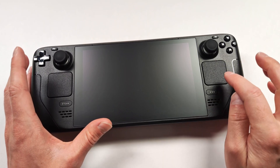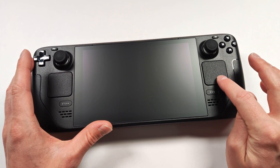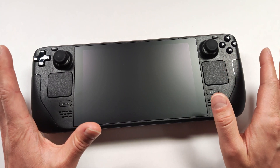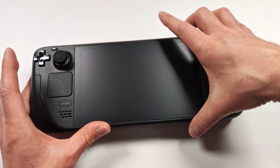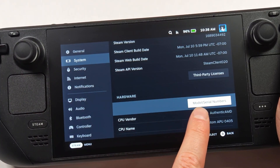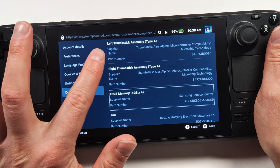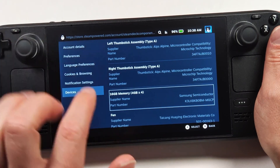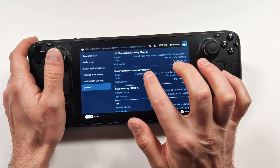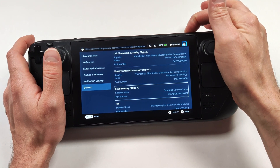Before we open our unit, we do need to check what kind of joysticks we're already using in this device. I'm pretty sure since this is a launch model that this has the Type A, but since I'm unsure, let's turn it on and double check. From the settings menu, go to the systems tab, then scroll down until you see model and serial numbers. At the very top of the list, you're going to see the joysticks, and it says that mine has Type A. Once we know what joystick types we have, we can shut off the unit and go ahead to installing the new ones.